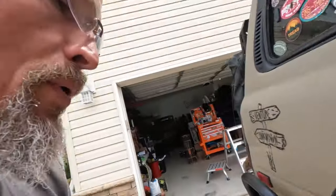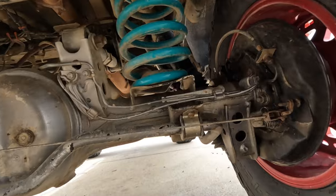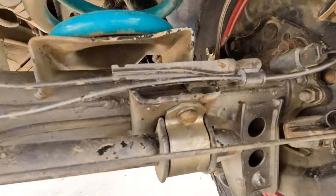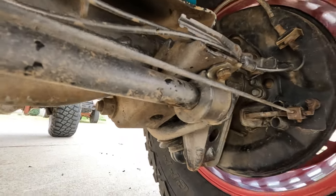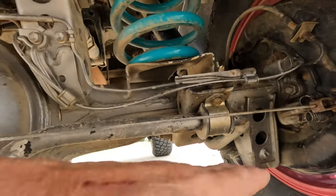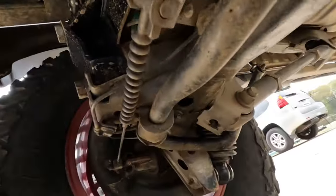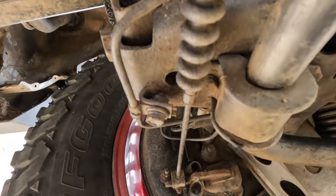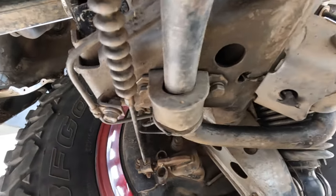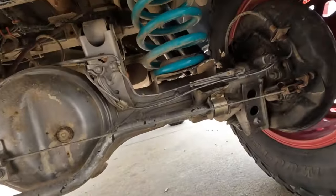The bigger problem rather than the links is these brackets here — they're notorious for getting smashed. They're kind of low-hanging fruit going over rocks, dragging rocks over this area, and they'll get smashed and bend back a little bit. As you can see, it's a little bit out of shape, and this is after I've bent it back into shape the last time I took it off.